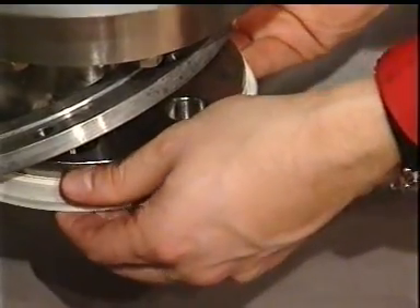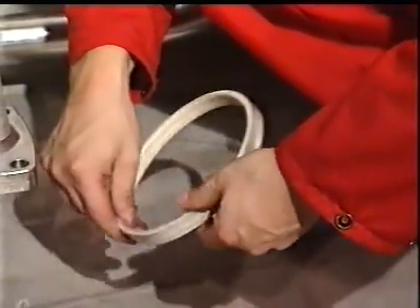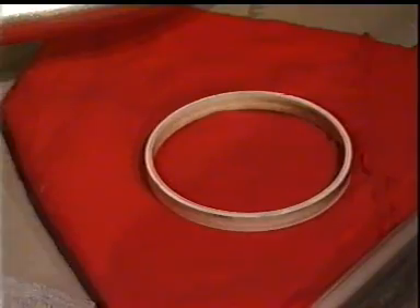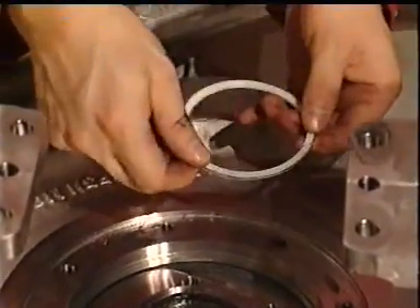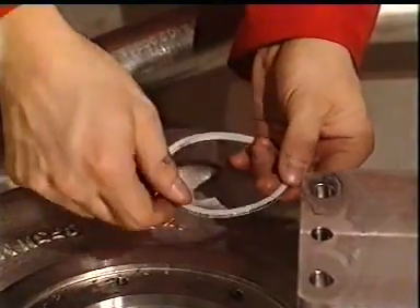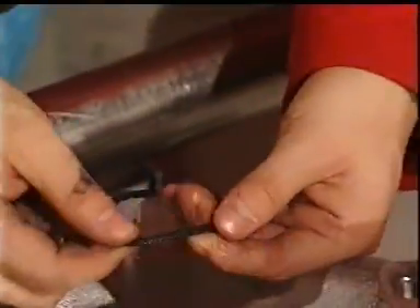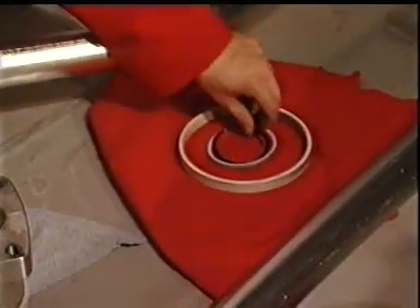Remove the upper wear ring and inspect it carefully. Remove the seal element and the O-ring between impeller and impeller hub. These are normally parts fit for further use, but they must be controlled and cleaned before assembling.